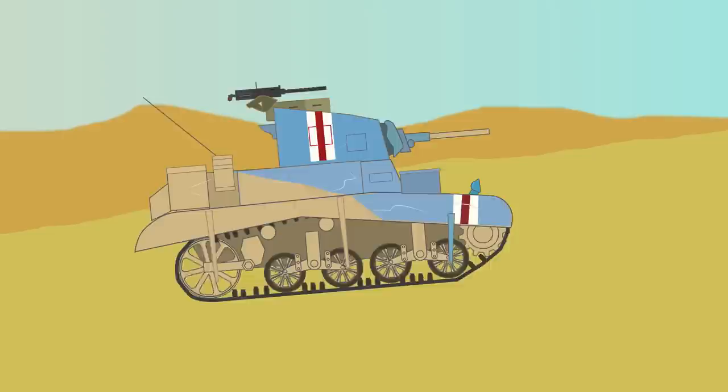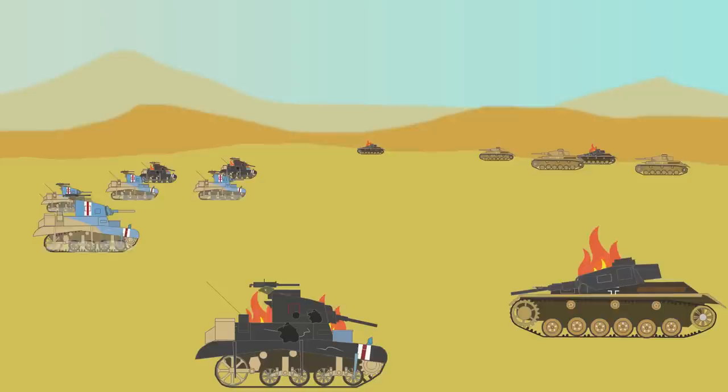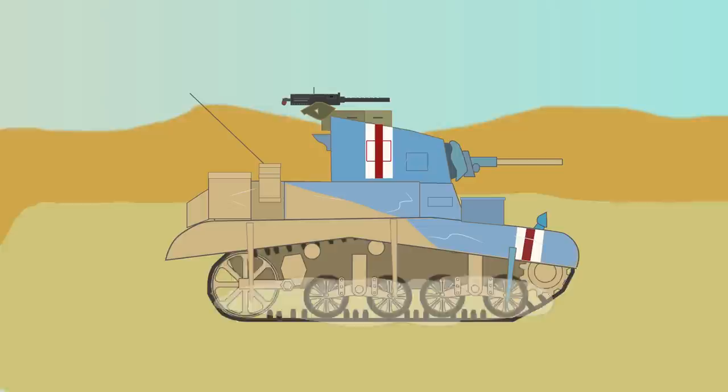The M3 was also called the Stuart Mark I and II by the British and Commonwealth forces, who were provided many through Lend-Lease. Another unofficial nickname by the British was Honey. They would use the tank first in combat in North Africa, with mixed results against Axis tanks.